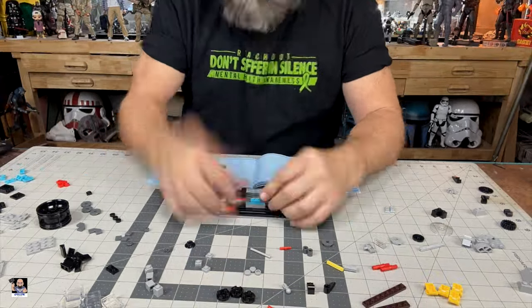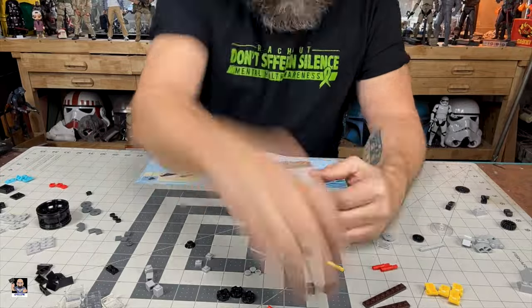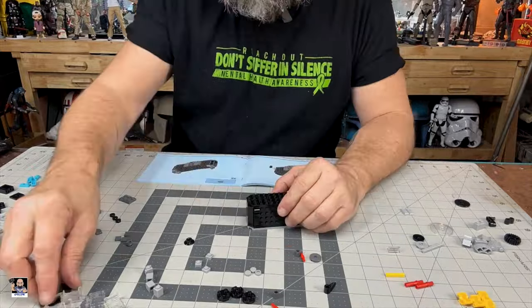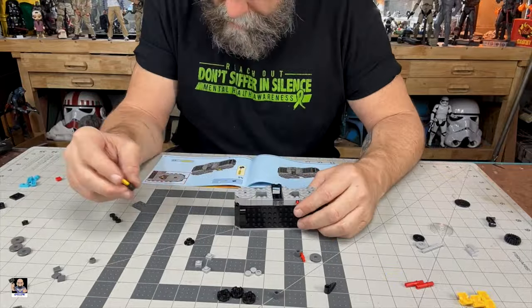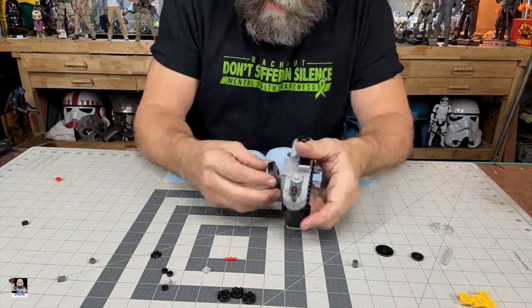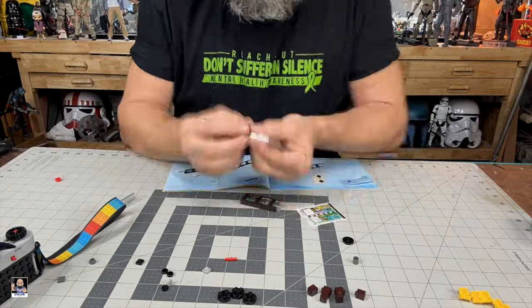So yeah, let's start the time-lapse. We'll see you next time.